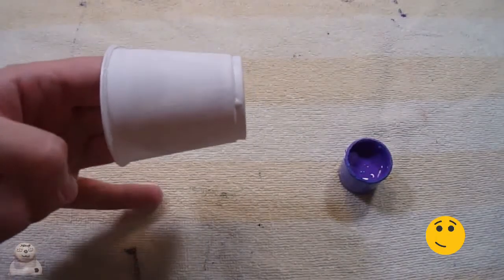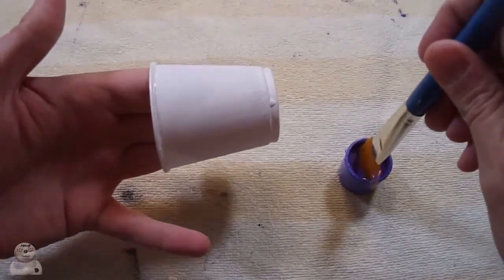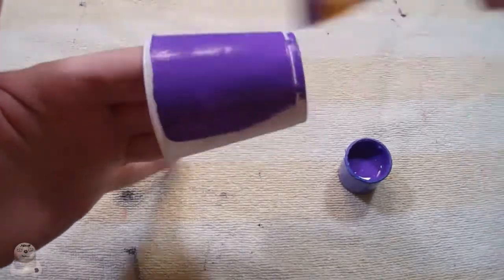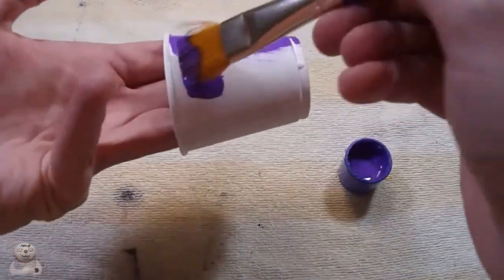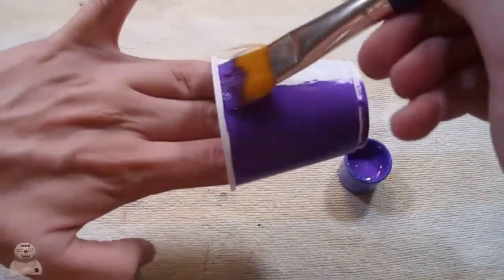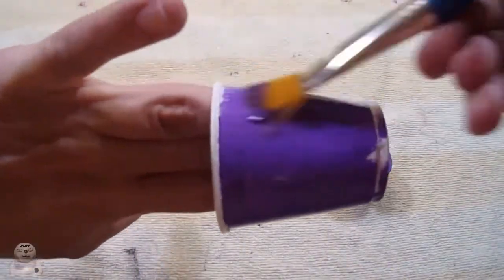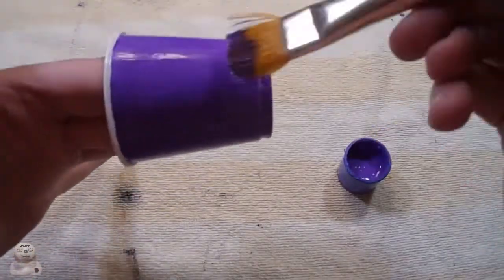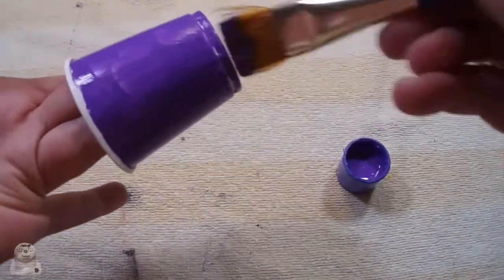I'm gonna paint it purple. I was actually surprised - usually when I use this purple it takes about three or four coats to get it opaque, and it didn't. It only took one. It might also help that I had two coats of gesso on the cup, and I will link the first video where I prepped the cup.